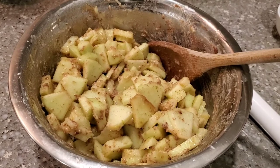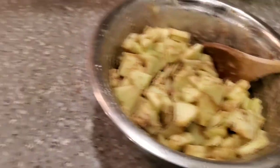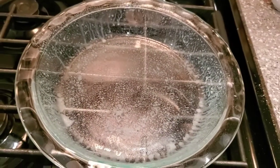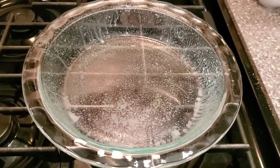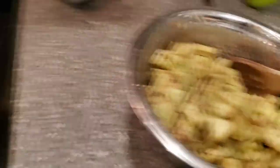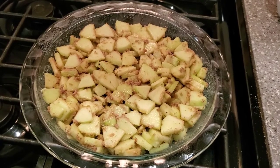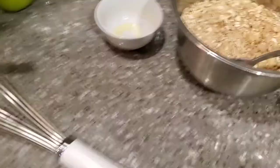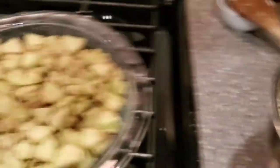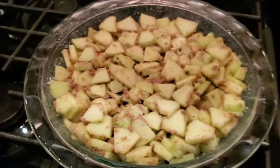Once you've added everything together, it should look like this. The filling is now done. Now we're going to transfer this into a greased pie plate — I've greased mine with just some coconut oil spray. So we're going to dump this into that. Once you've added the apples to the pie plate, we're now going to add our topping to the apples. I did flatten my apples a bit just to make more room for the topping.